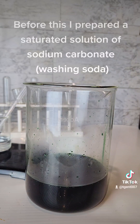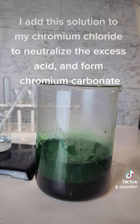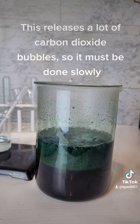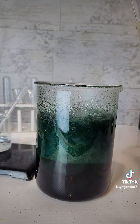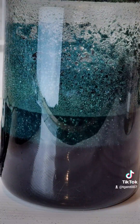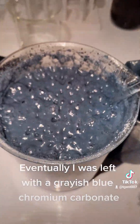Before this, I prepared a saturated solution of sodium carbonate washing soda. I add this solution to my chromium chloride to neutralize the excess acid and form chromium carbonate. This releases a lot of carbon dioxide bubbles, so it must be done slowly. You can see bits of insoluble chromium carbonate precipitate.